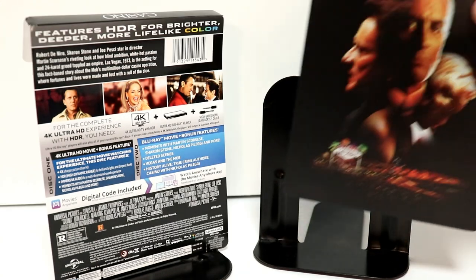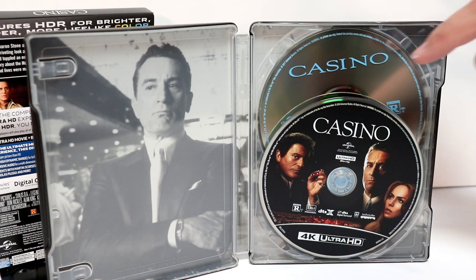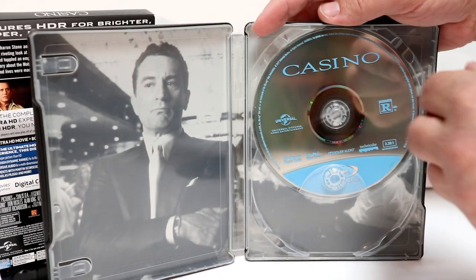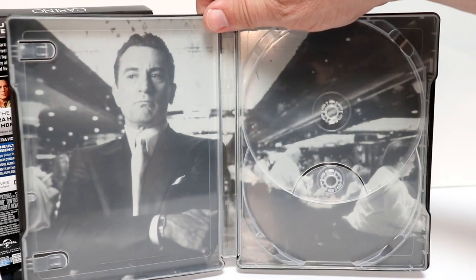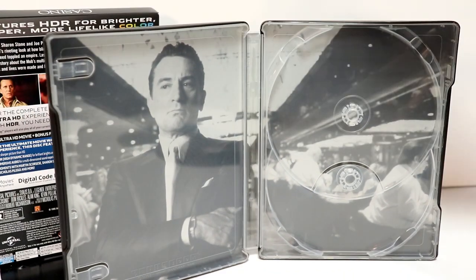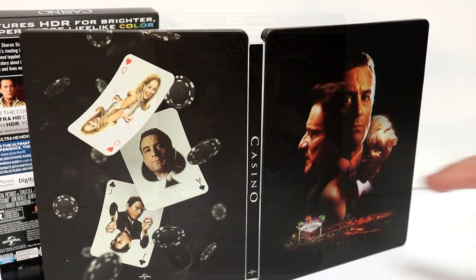Let me go ahead and open this up and we can take a closer look at the inside. Here it is opened up. We do have some disc art for the 4K disc and just a plain Blu-ray disc in the back. And we do have some inside artwork — nothing really special about it. Robert De Niro there.